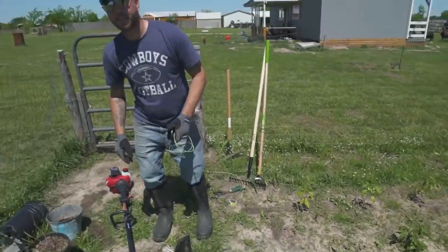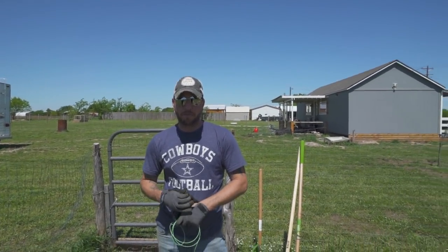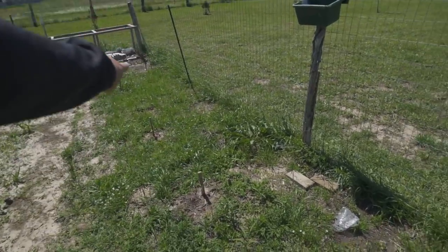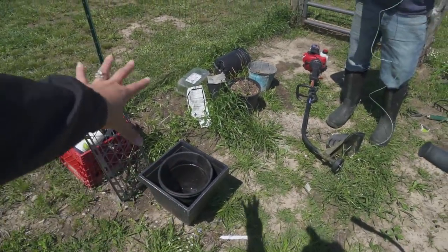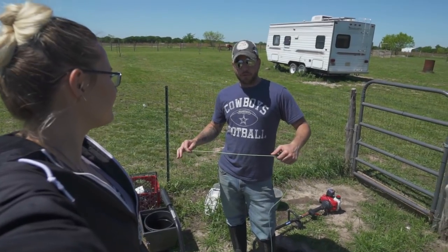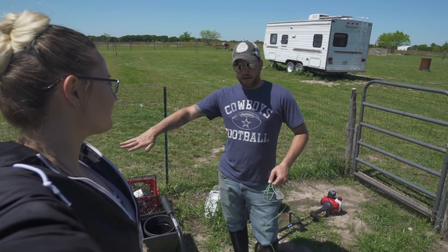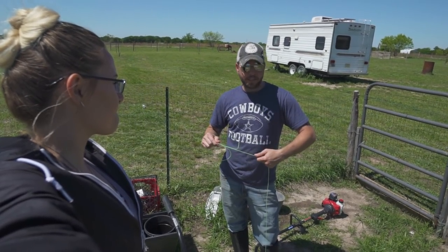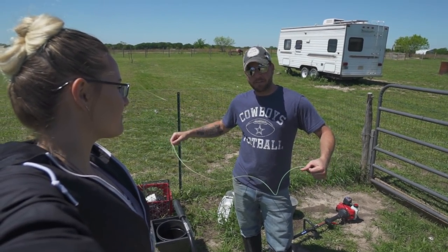We're going to have to hoe it up and get all that out of here. There's just a ton of grass over here and I've got to pick up all of this in this area. We plan on putting some kind of barrier down and putting mulch over it to cover it in the future — we just didn't get to it this year, so better late than never.